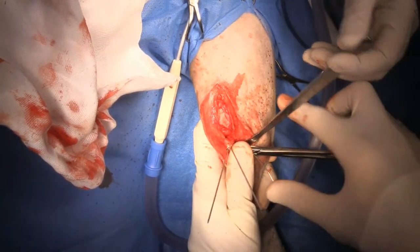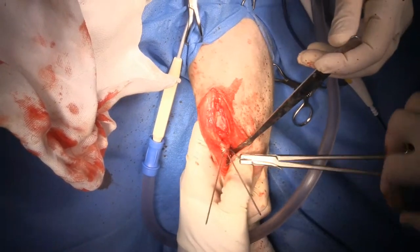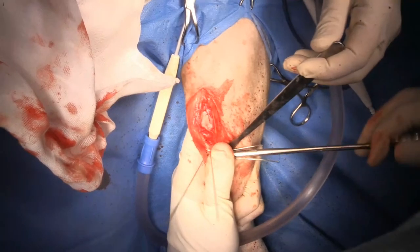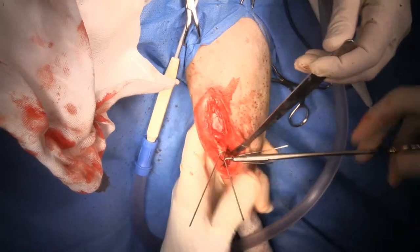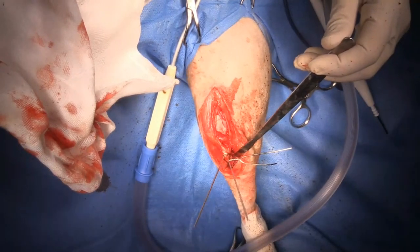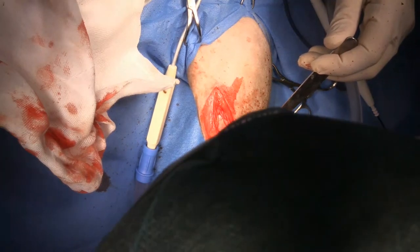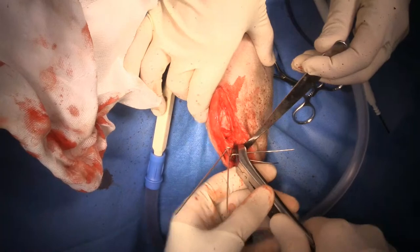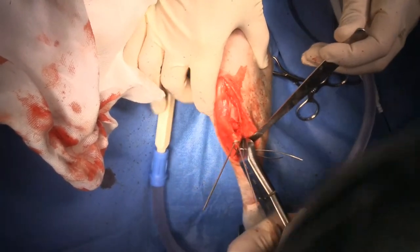The key when you are putting in any kind of cerclage wire is to keep tension on the wire as you twist it. I'll cut my wire leaving 3 twists in.